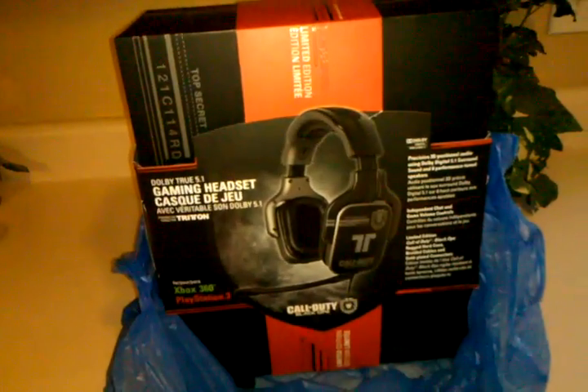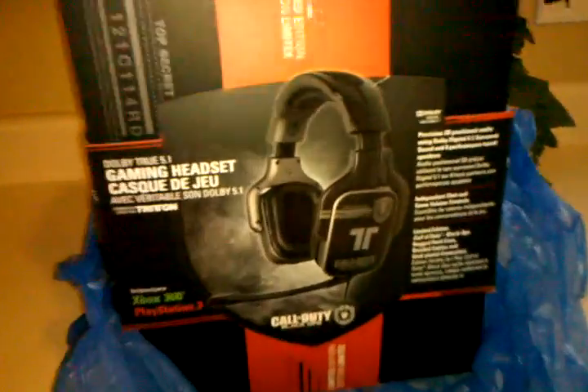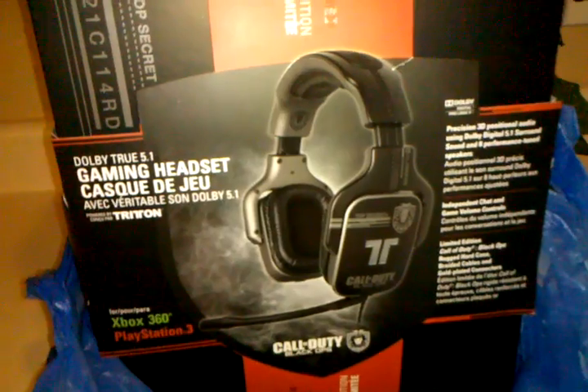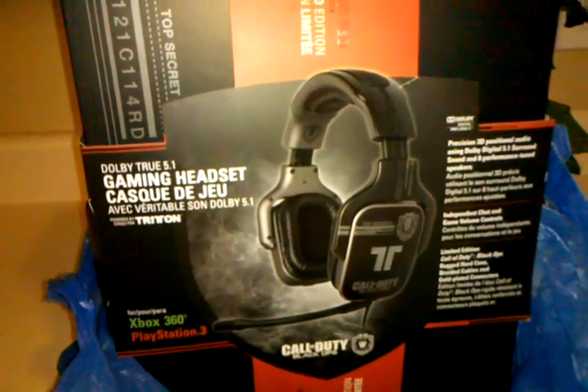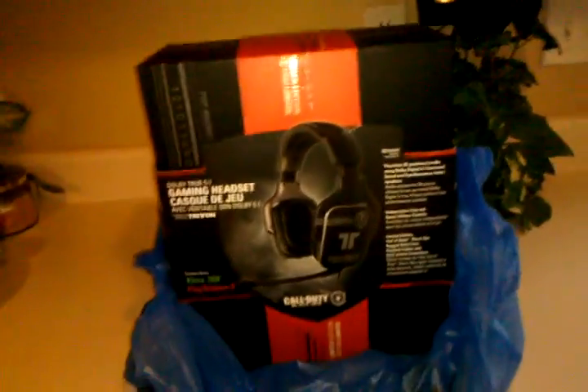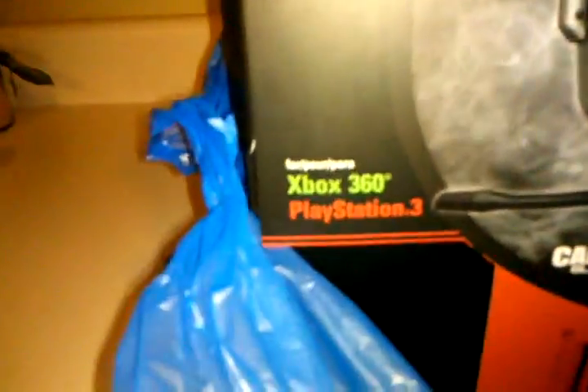Not cool to me, Abby. Pretty awesome. Dolby 5.1 surround sound. All blacked out for the Call of Duty Black Ops Special Edition. Totally psyched to start right now. And I can use them on the Xbox and the PlayStation. So let's open this bad boy.